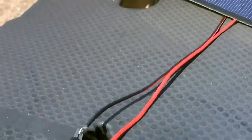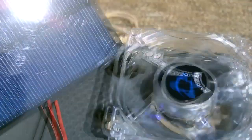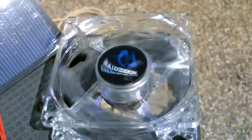Solar panel to the leads, over to the fan wire and up to the fan. That little panel runs this fine, and the Sun's only like 80% out right now — it's kind of cloudy.